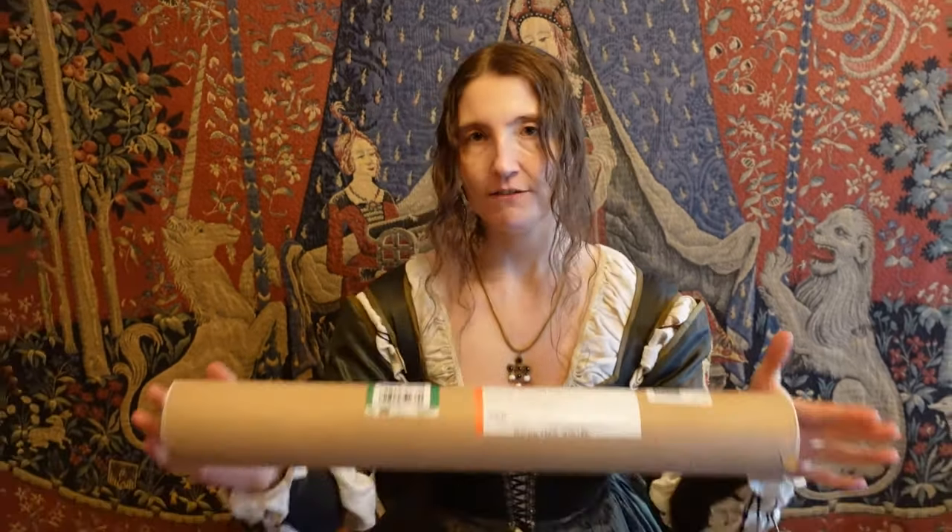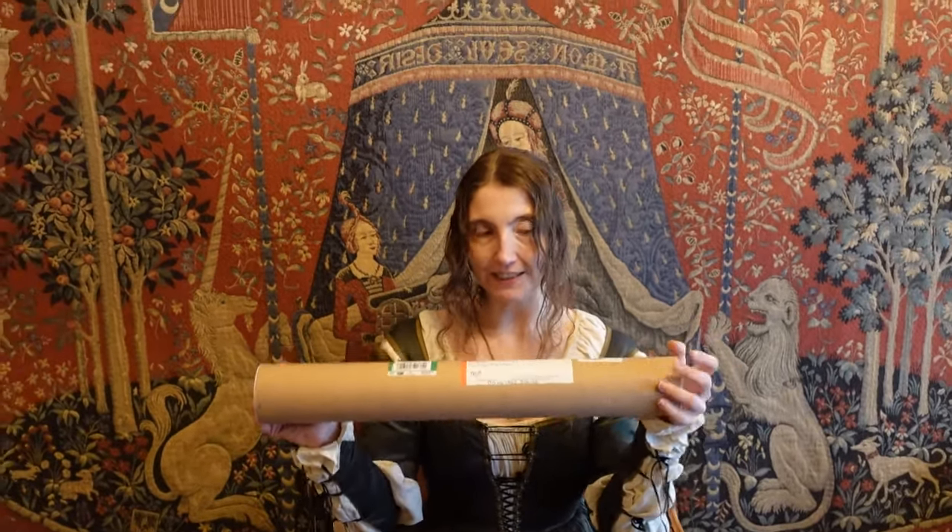Welcome to the Creative Contessa Unboxes. We have an exciting package today from the United Kingdom. Let's see what's inside.